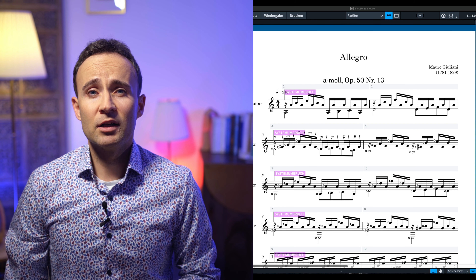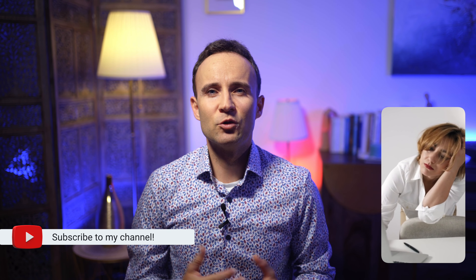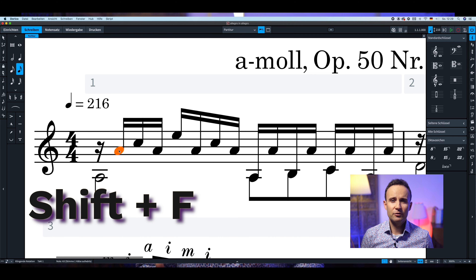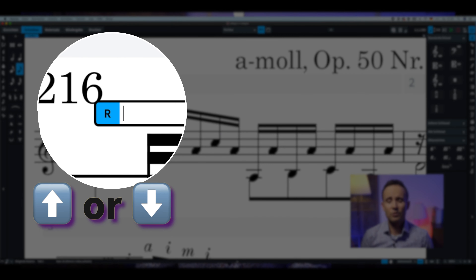If you compose, arrange, or rewrite notes or tabs on your computer, you have had contact with various programs and softwares. You know Finale, Sibelius, MuseScore, and maybe even Notion for iPad. As a guitarist you probably also know Guitar Pro or other softwares. In my opinion all these programs, although different, are great for writing music, like Dorico.